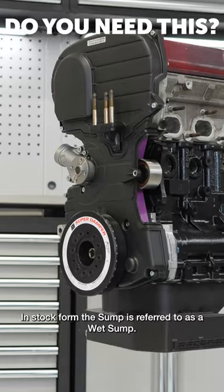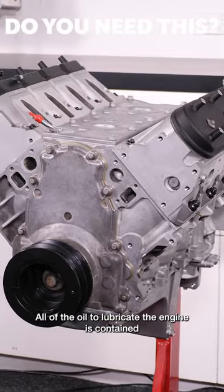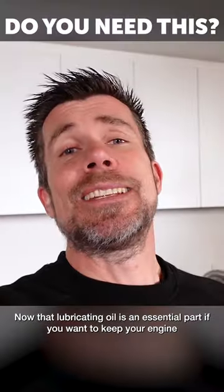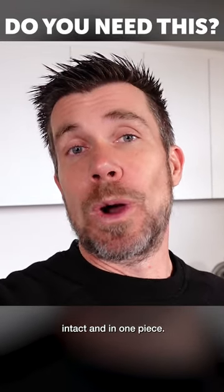In stock form, the sump is referred to as a wet sump. All of the oil to lubricate the engine is contained in the sump at the bottom of the engine. That lubricating oil is an essential part if you want to keep your engine intact and in one piece.